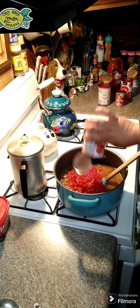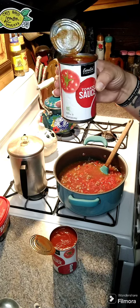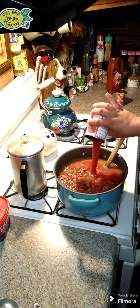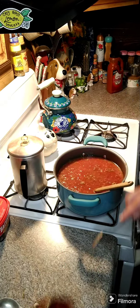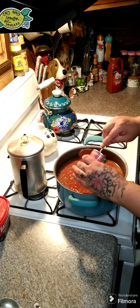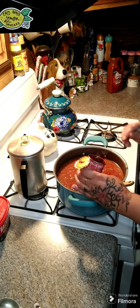I'm gonna add in two 15-ounce tomato sauces — let's go ahead and dump those in there. Now we need one tomato paste, go ahead and add in our tomato paste. Then we are gonna get this all up to temperature and then we're gonna add in some seasonings.